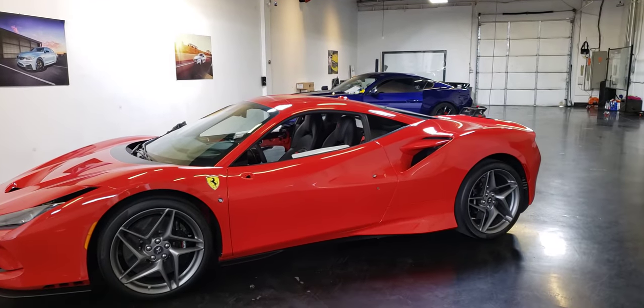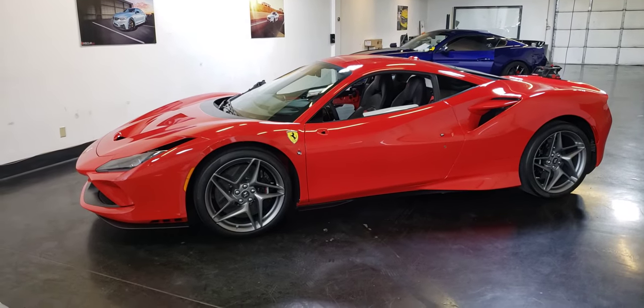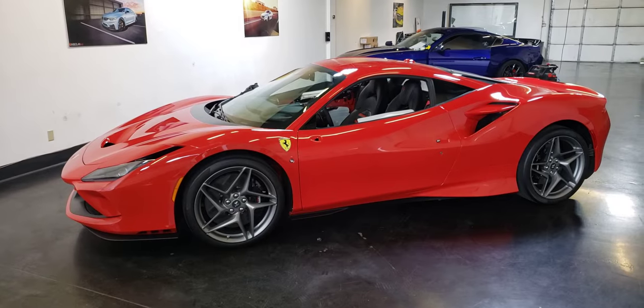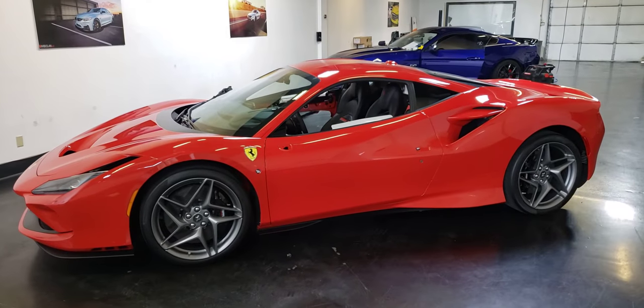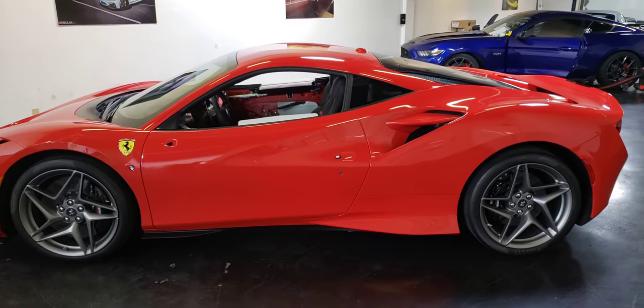Moving on to this F8 — this is getting a full body gloss clear bra. She takes it on a lot of road rallies and does a lot of fun stuff with her cars, as she did with her previous ones. So we're going to get this thing completely protected, stem to stern.